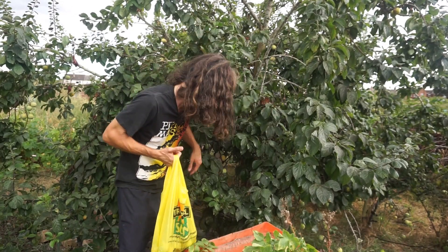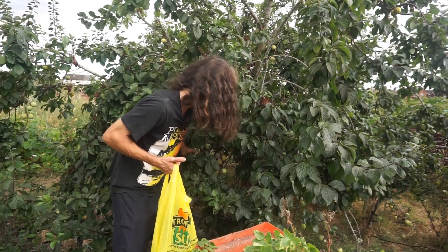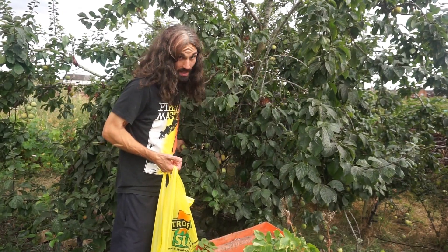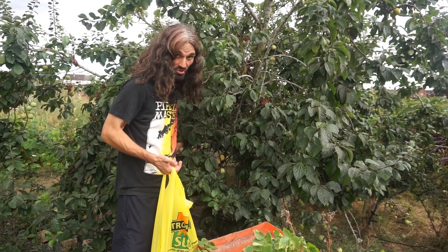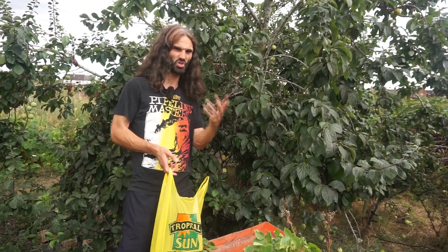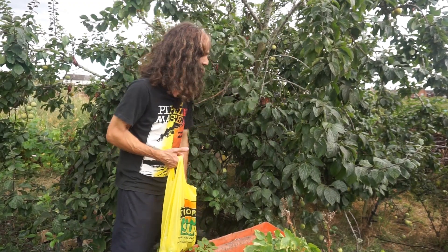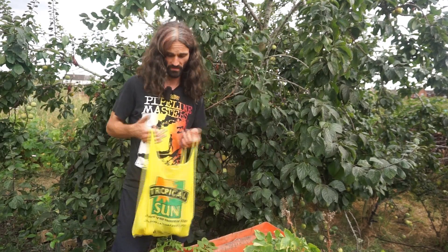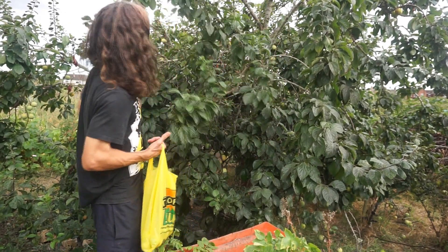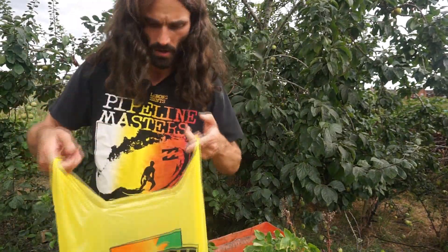Some plums lend themselves very much to bottling, cooking, making wine, and so on — there really are a lot of options with growing plums. Quite often I freeze plums: wash them, stone them first, then freeze them, and they can be very good for making stewed plums at a later date. Stewed plums is a very nice dessert if you want something after dinner.